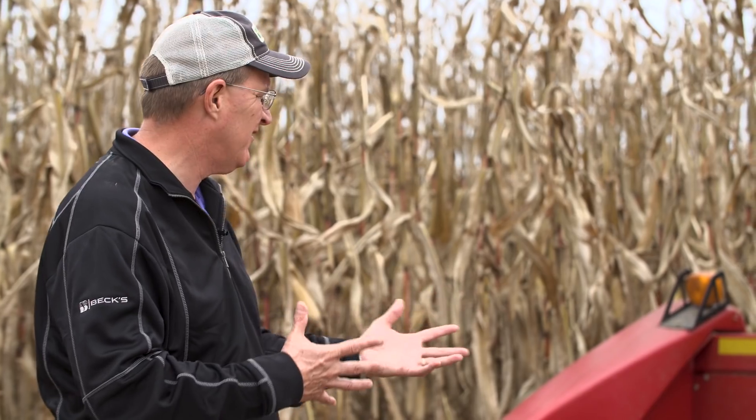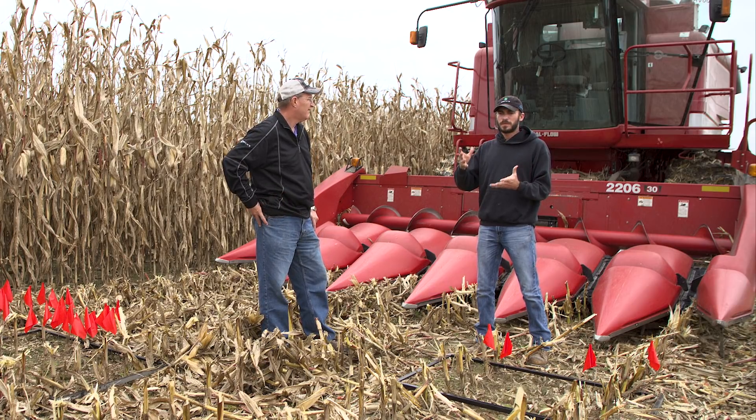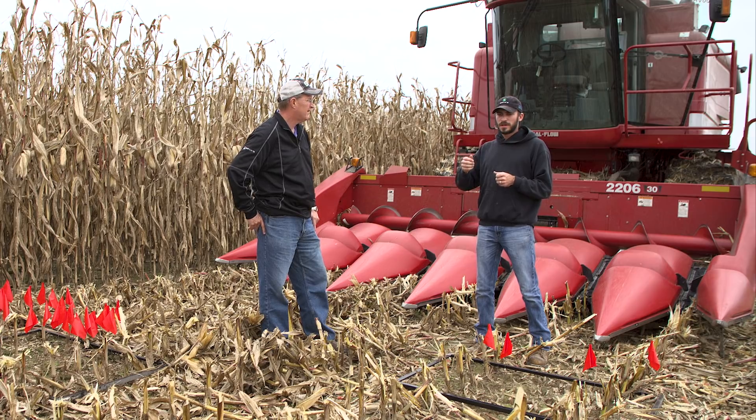Where is that yield saving coming from? Is it just catching kernels, or is there another way they're preventing kernels from hitting the ground? A lot of people call it butt shelling. What butt shelling is, is when that corn's coming into the combine and the stripper plate throws the corn stalk down trying to keep the ear in — that ear gets slammed on those stripper plates, and you get kernels flying right there at the head.